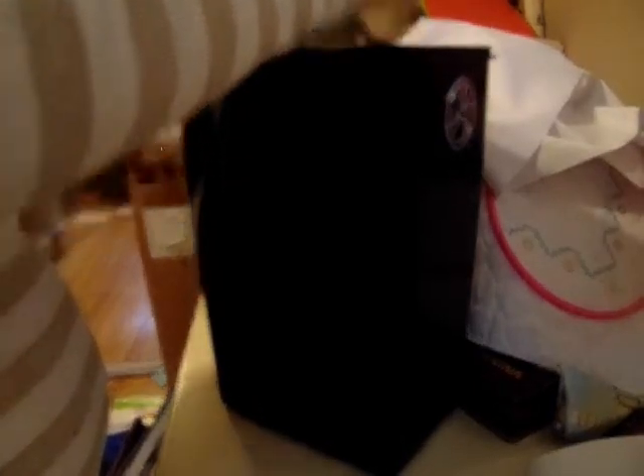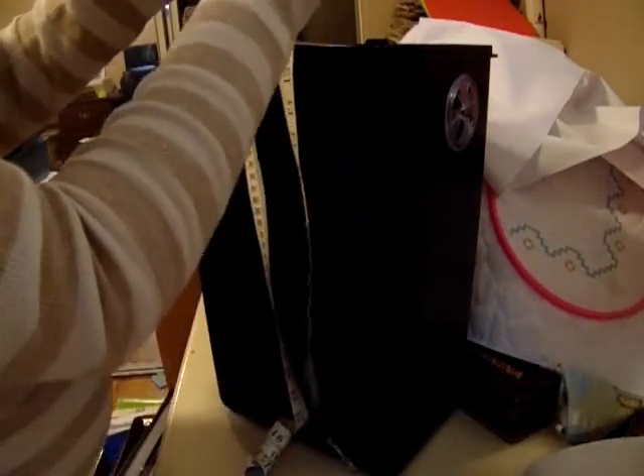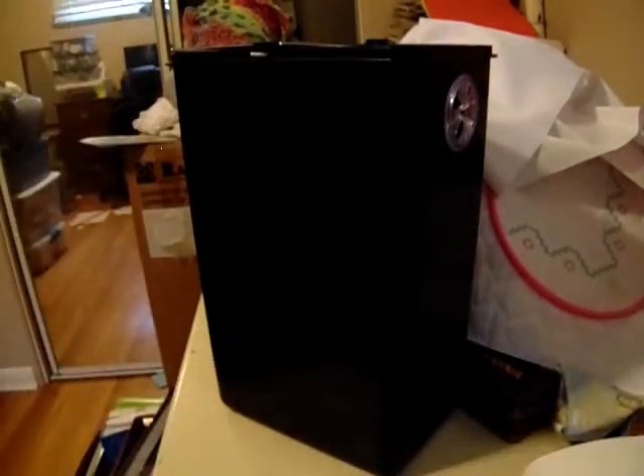I'm going to want it to wrap around the outside of the trash can and be secure around the edge. I'm going to need at least a twenty-inch high piece of PUL fabric that has been folded in half, so really I'll need a forty-inch long piece of fabric. I'm going to measure the length one way, which is seven inches, and then the other way, which is ten — that's seventeen inches total. Adding about three inches for seam allowance and for the elastic, I will need one piece of PUL fabric folded in half that is twenty inches high by twenty inches wide. I'm going to go cut that and I'll be right back.